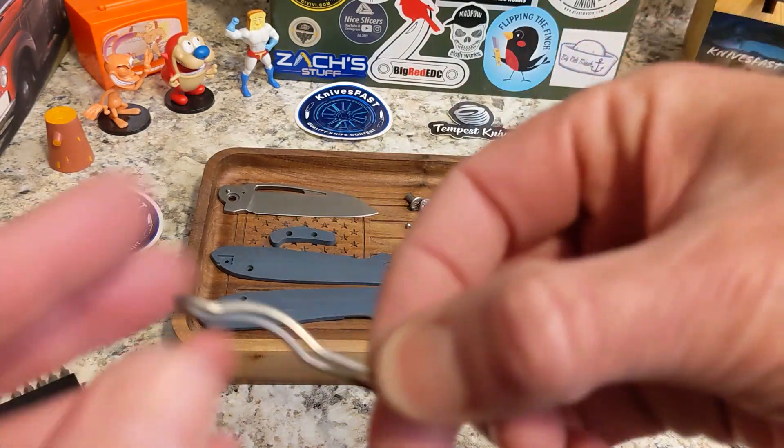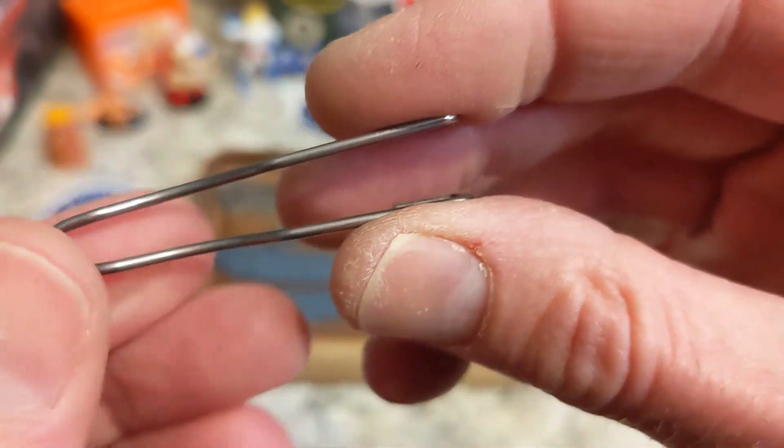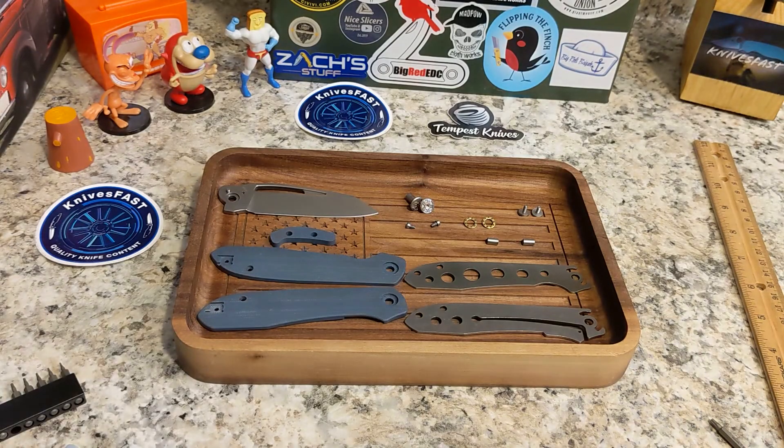It does come with the wire pocket clip, but as I've said before you can replace it with a Lynch wire clip replacement.